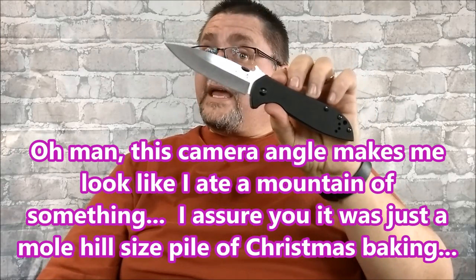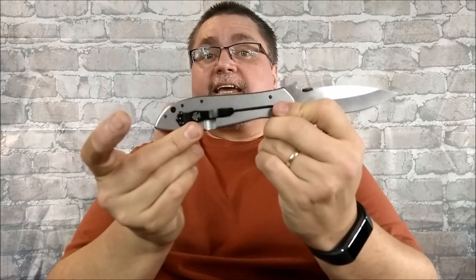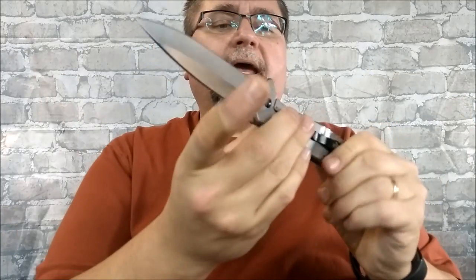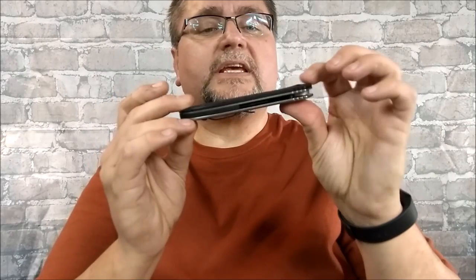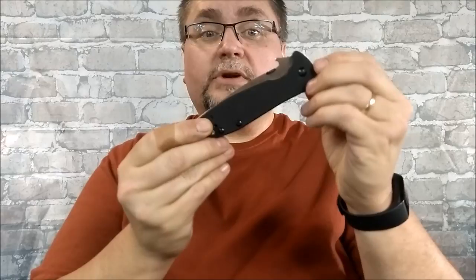This is a big Kershaw Emerson collaboration knife. It's got your wave opening feature, G10, 410 stainless steel, and an 8CR14MOV blade. Most people are calling this a spear point. And of course you've got a pocket clip so that you can use this Emerson wave feature to remove the knife and deploy the blade from your pocket in one swift, easy motion.